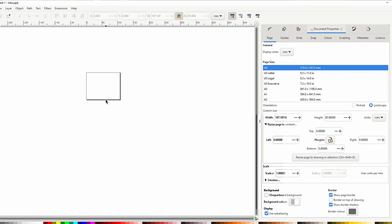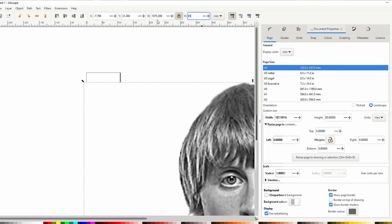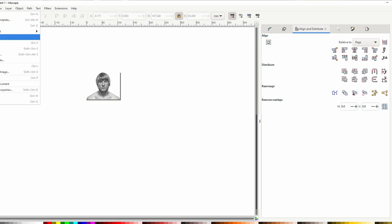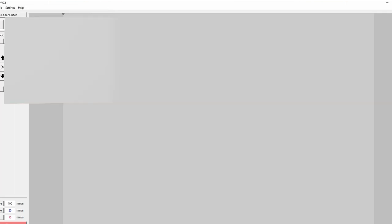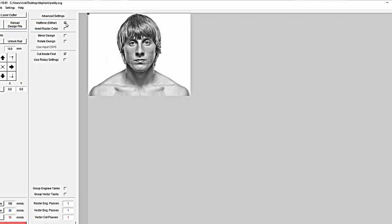I'm going to save that and then import it into Inkscape. I'll resize it — I don't want it too big or to take too long — so we'll go 85mm high. That looks fine, so we'll save it out as an SVG. Then I'm going to use K40 Whisperer to load it in. Because it's saved as an SVG, I can open it directly in K40 Whisperer.